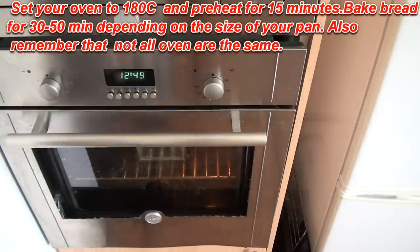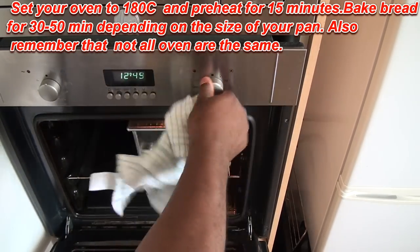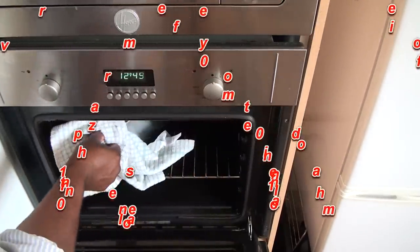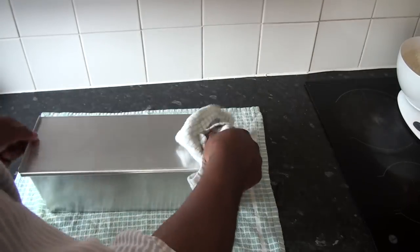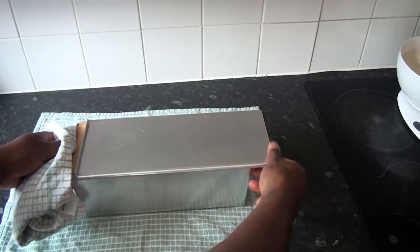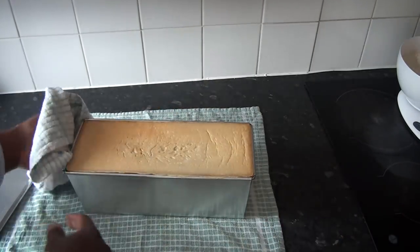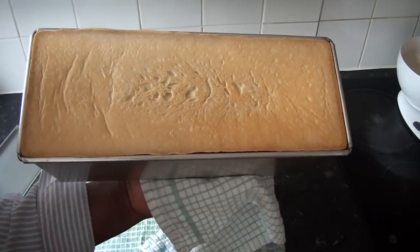I'm checking now - it's been in the oven for 30 minutes at 180 degrees Celsius. I'm just going to turn that off and bring this out and show you what the agege bread looks like. Wow - that is what we are talking about! It's quite heavy. That is your agege bread.